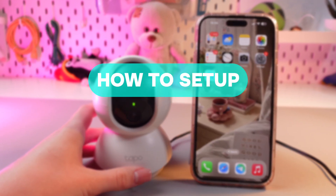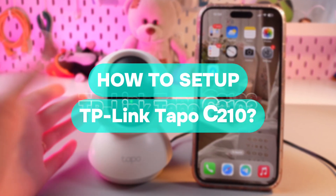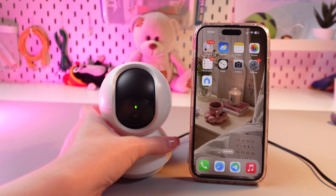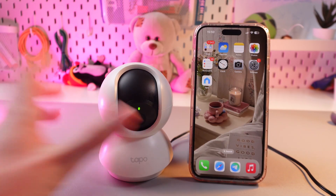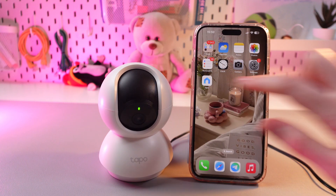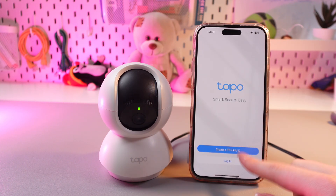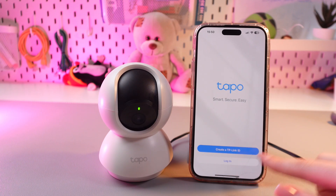In this video I will show you how to set up the TP-Link TAPO C210. Firstly, you just need to plug in the cable so it will turn on, and after this just launch the TAPO application. We can see two options here: to create a new TP-Link account or to log in.